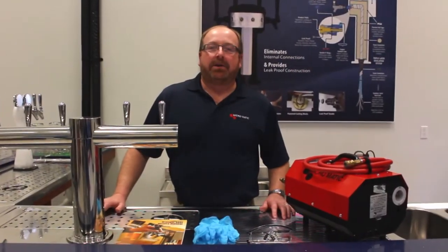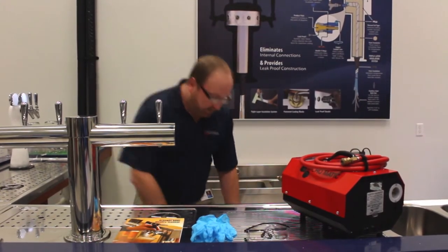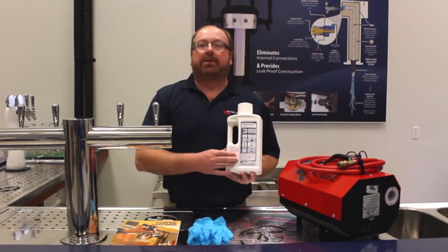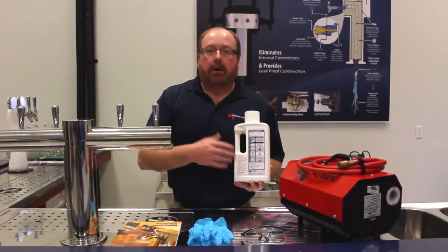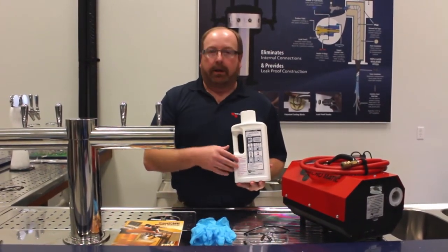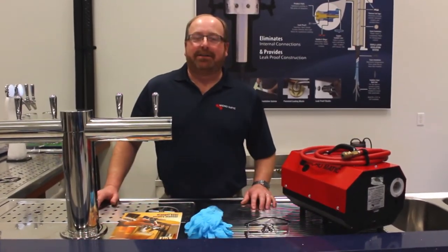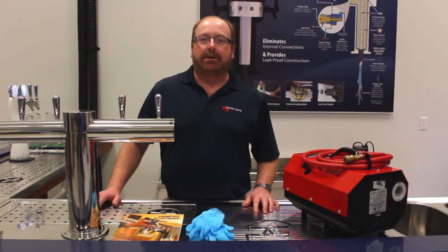When cleaning lines, it's always important to follow all the safety procedures as outlined on the back of the specific chemical that you're using. It's also important to always work from the floor with chemicals, as these can be hazardous. We don't want to spill these products. When cleaning lines, it's always important to wear gloves and goggles in the process.